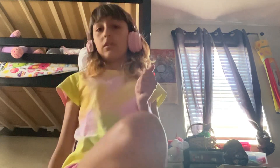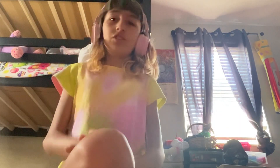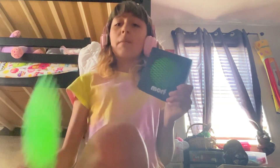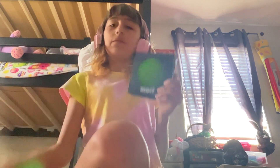Hello everyone, I know I haven't made a video in so long but I'm back. I want to show you something I got today — an early birthday present. I got the big version this time and I'm excited to open it. I've been wanting to see how the big one feels compared to the little one. I love the little one so much, so let's see if this one can beat it.